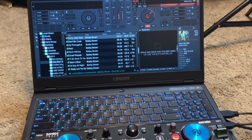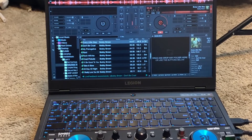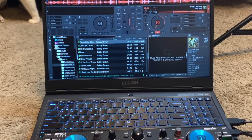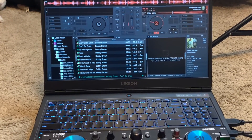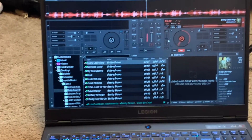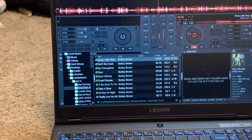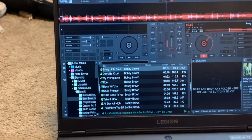I have a Bobby Brown track queued up, but there's no sound since I don't have speakers hooked up. As you can see, my princess is in the background again. The jog wheels are nice on it. We're going to see how it performs — here's the fader going back and forth, nice and smooth.